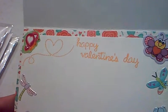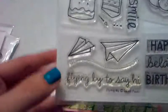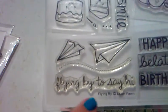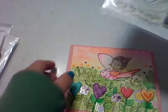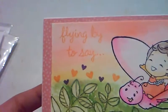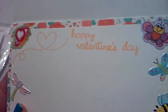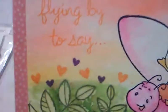Then I used this one — one of their smaller stamps — called Flying By. I stamped 'flying by to say' on the outside, so that way it reads 'flying by to say Happy Valentine's Day.' I added three little dots after the sentiment.